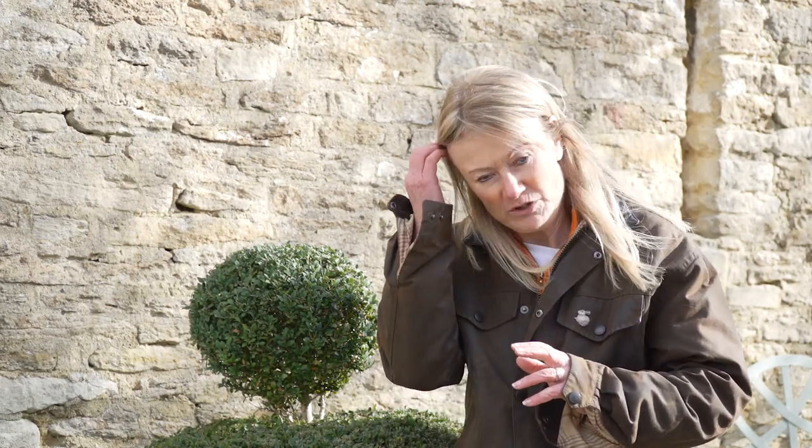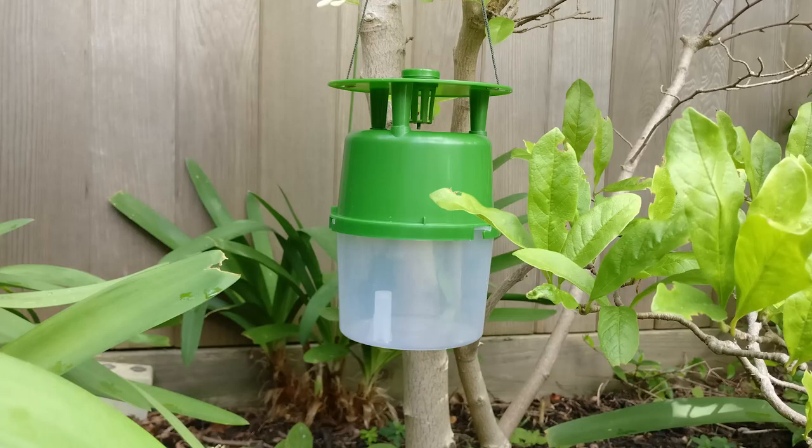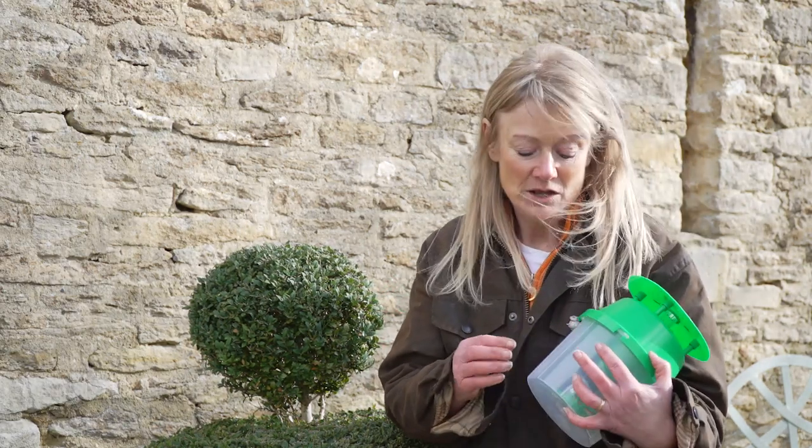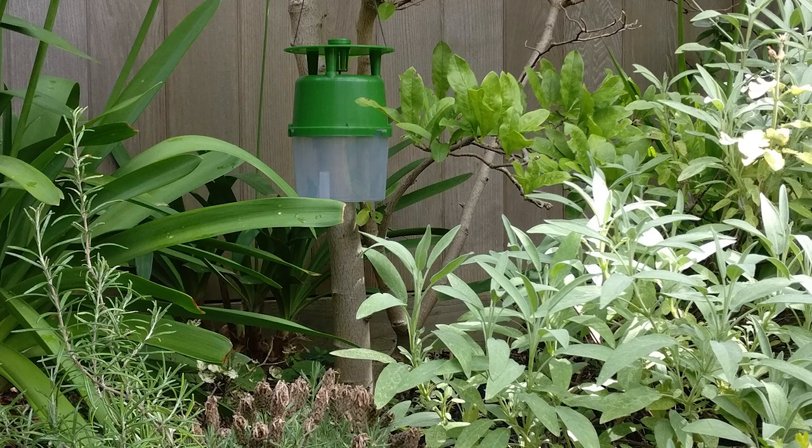Remember there are two or three generations a year. For the second generation, which comes later, you can find out when they're around by using this moth trap. It's a very simple little trap — you open it up, put the pheromone in, which is like a sex hormone, and it pulls in the males because they think there are females. It doesn't kill large numbers; it simply tells you that the moths have arrived.